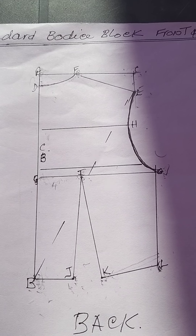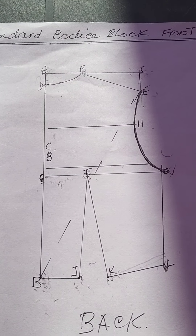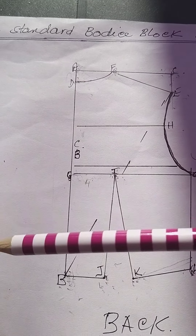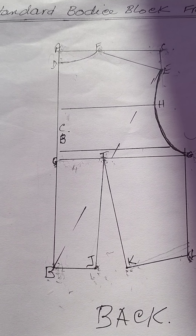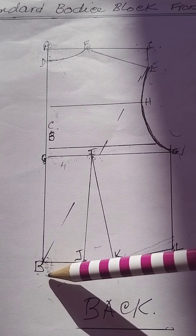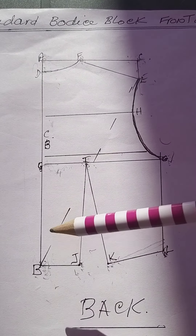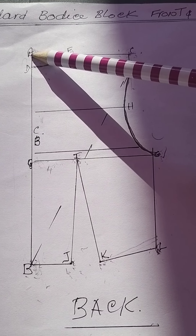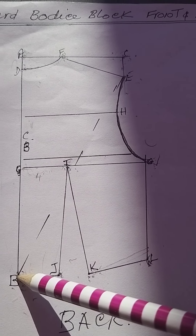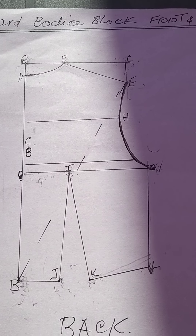So firstly, wherever we start we have to start on a blank sheet of paper, whether it be plain paper or spot and cross paper. Once you've got that, the first thing you do is create a straight line on your paper. After you've done that, you establish your full length — you measure from the top or the bottom, put a mark, measure down your full length, and put another mark. Label those points A and B.